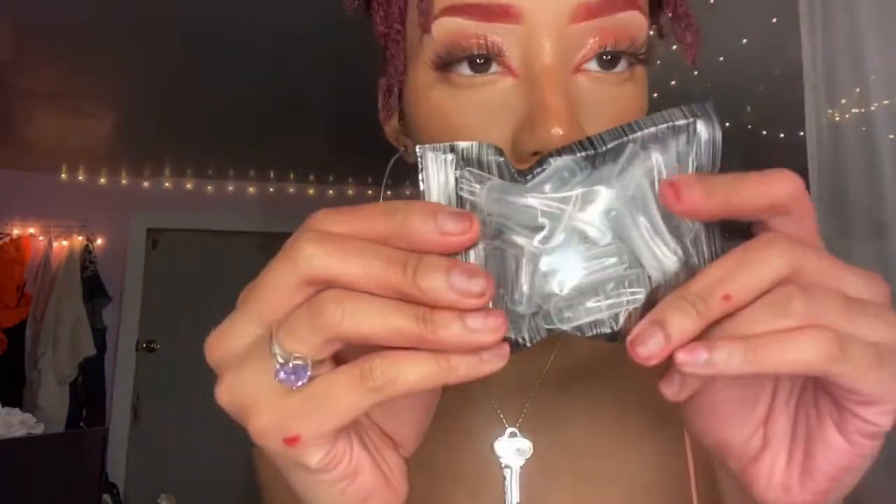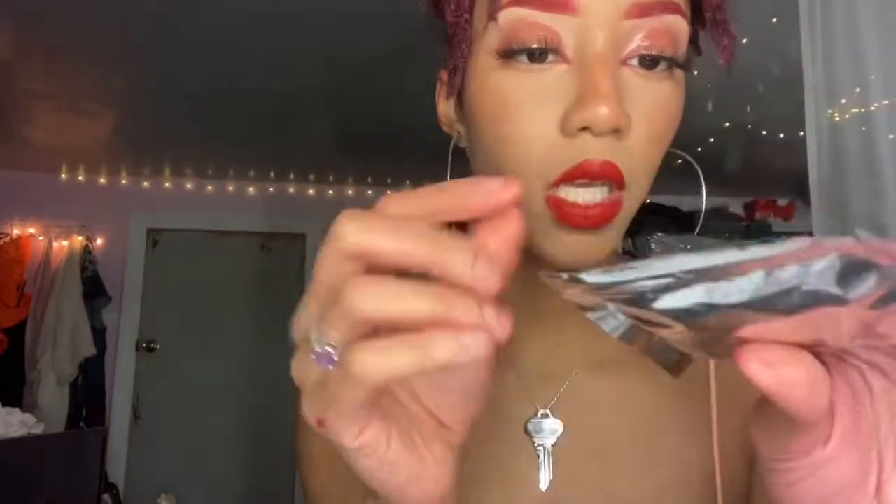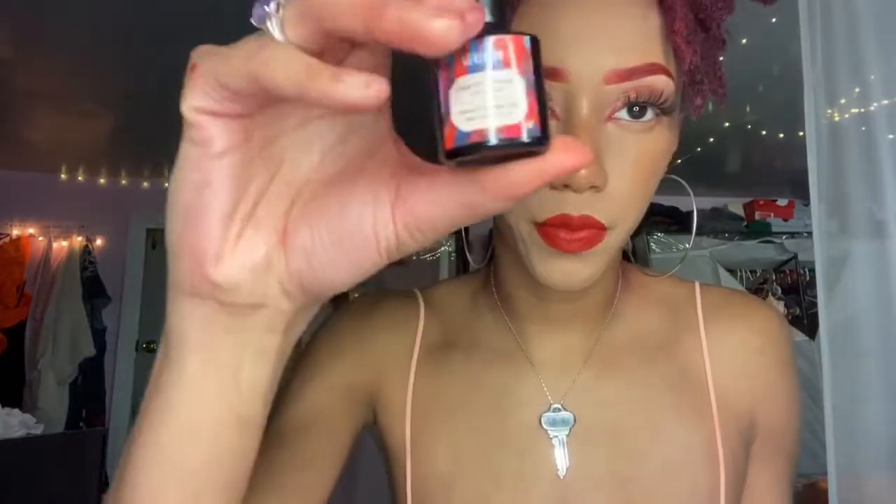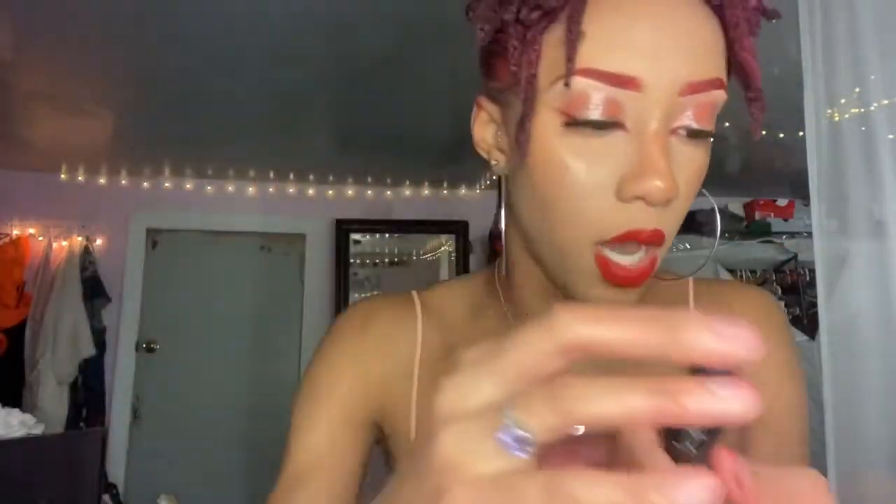You get a good amount of those. And then these are the dual forms that you get — the things where you put the gel in there, put it on your nail, put it in the UV light, and then pull it off. And then it comes with a base coat — yes, this is the base coat that it comes with — and then you get a top coat.